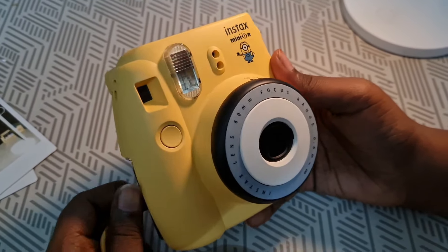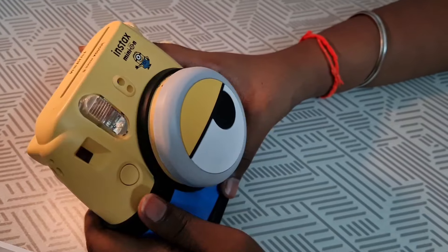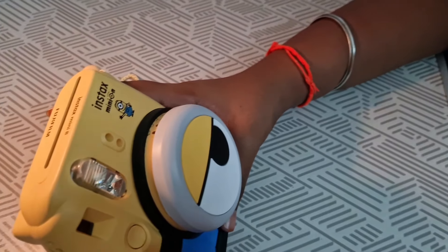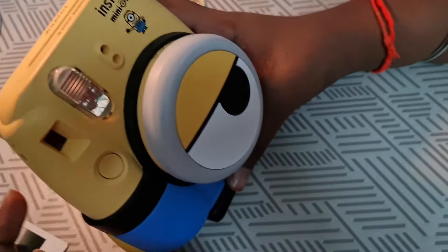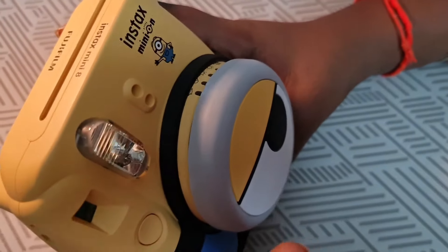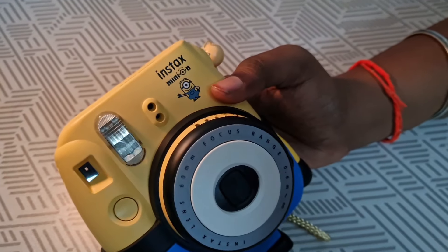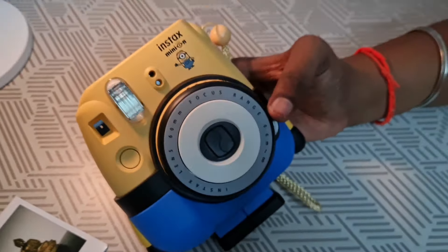This camera is very good. I like this camera. If you really want to buy this camera, the link is in the description. The film's link is also in the description. Please have a look at it. If you want, you can buy it from Amazon or Flipkart. Thank you everyone, bye. Please don't forget to subscribe and share.